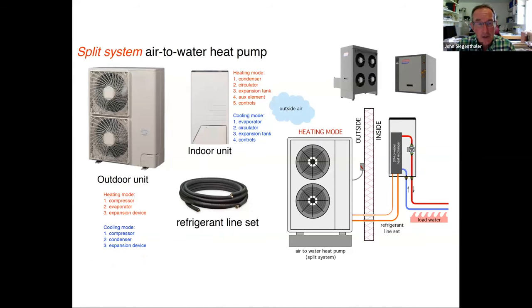The other configuration is a split system, similar to a central air conditioning system or a ductless mini-split. You have an outdoor unit and an indoor unit connected with refrigerant tubing. The refrigerant flows from the outdoor unit through the indoor unit, transferring heat to water, which then goes out to the balance of the system. Installation requires basic refrigeration tools and skills — connecting the line set, pressure testing, pulling a vacuum. Typically manufacturers provide enough refrigerant in the outdoor unit so that when you open the service valves, it flows to the indoor unit and you're ready to go.